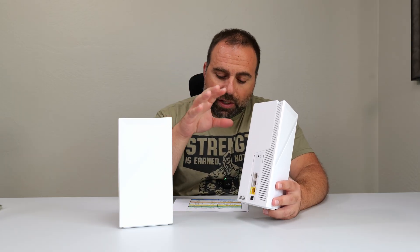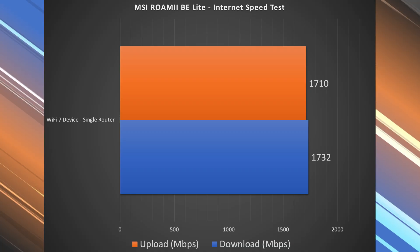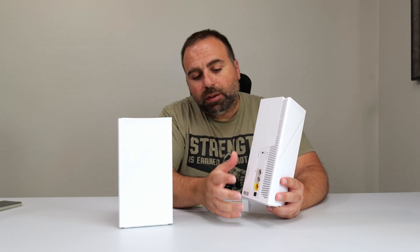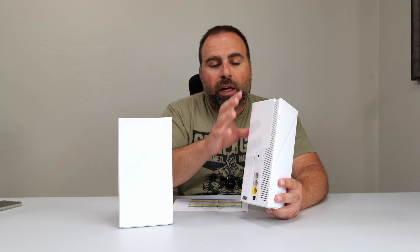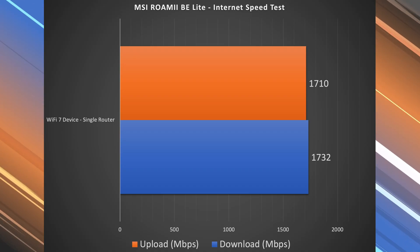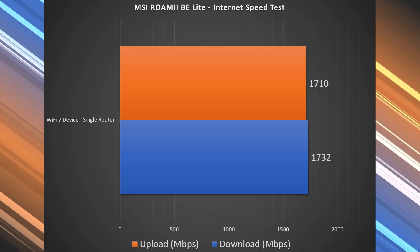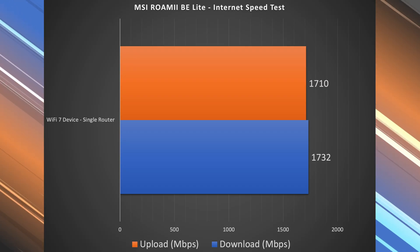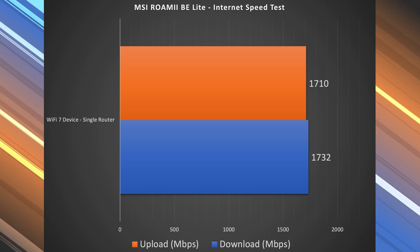However, on a Wi-Fi device doing a speed test at the main router's location, this thing can still go up to 2.5 because of that port — it's not limited yet at that point. So when I did a Wi-Fi speed test, I got a little above 1.7 Gbps both for download and upload — a lot faster than Ethernet, but only at the main router.